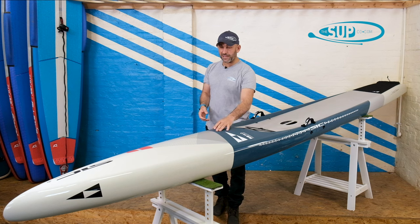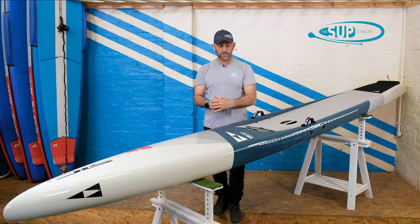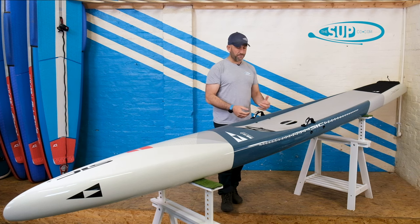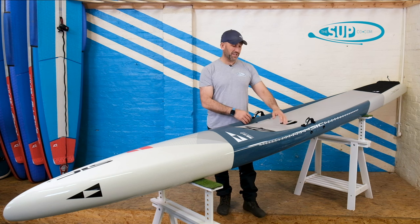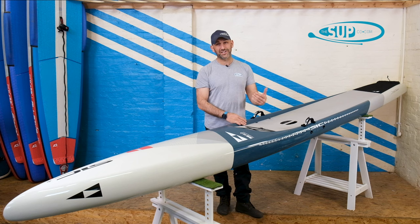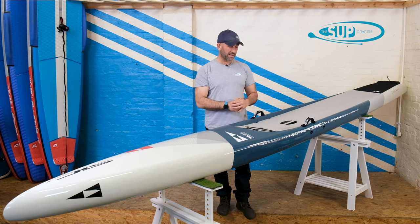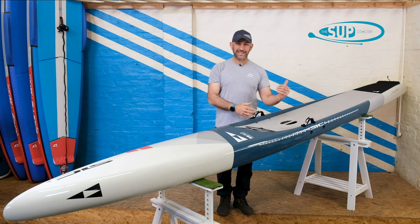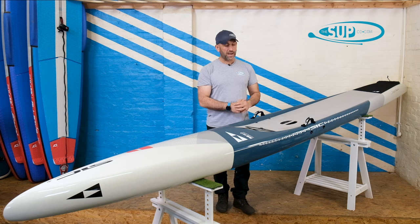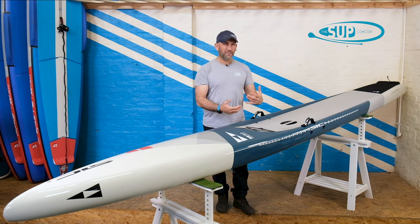Coming back, there's a slight raise in the nose area that just helps displace any water as it comes over the nose, seeing it run off down the rails on either side. Coming back to the deck area — I have to remind myself because I actually thought the deck on this was slightly deeper than the previous iterations of the RS, and it's not. It's actually the same. We've taken a ruler to a good friend's RS Superfly and found it to be exactly the same as the previous model.